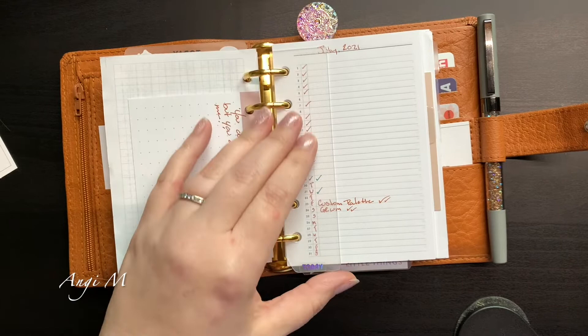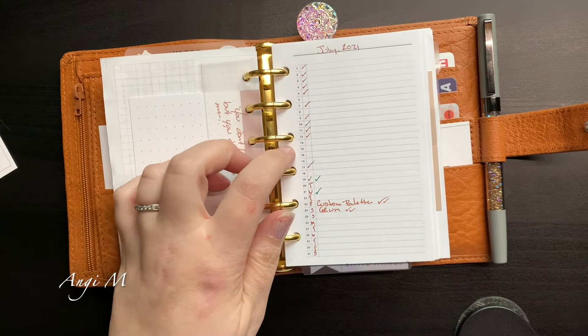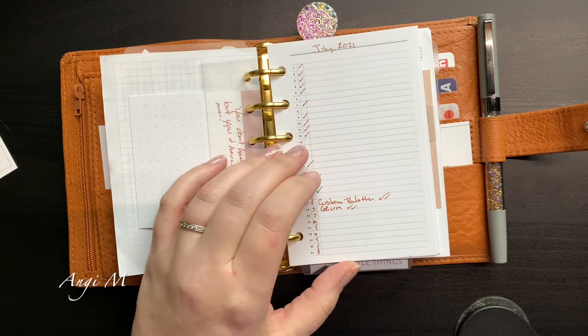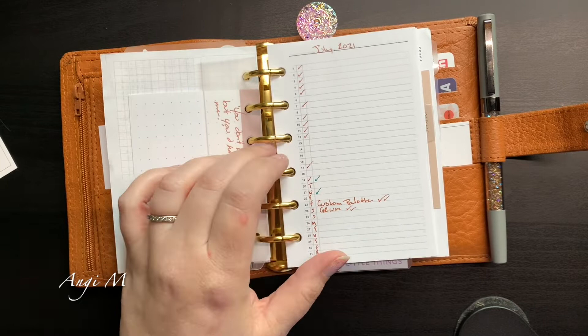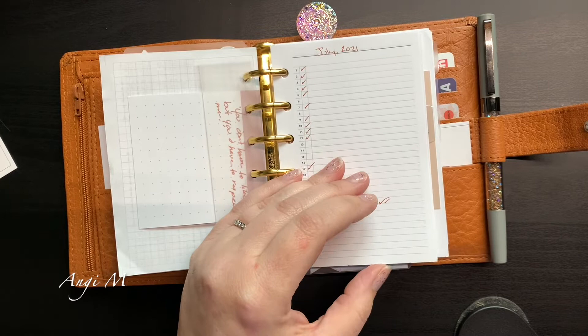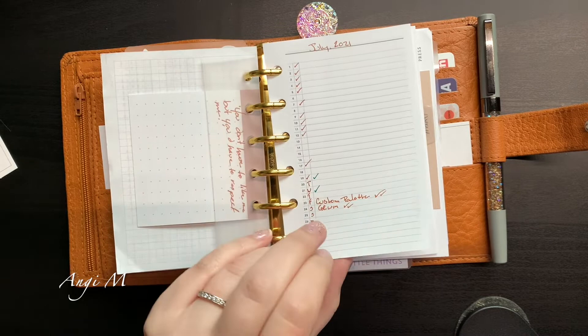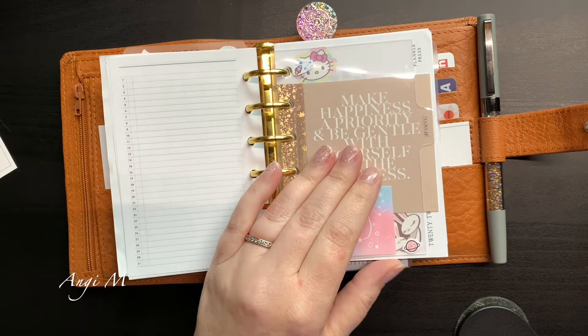I actually had this in the wrong pocket for storage and ended up having to order a second one because I really liked it — but it works out because I actually needed two. This was purchased in pocket size and I did size it up, but I messed up when sizing — I started cutting using the guidelines instead of the measurements on my cutter. That's the only reason this is not actually pocket plus width. It is pocket plus length but not width.